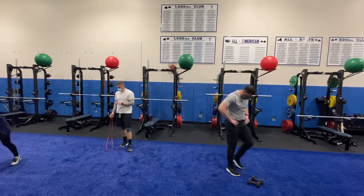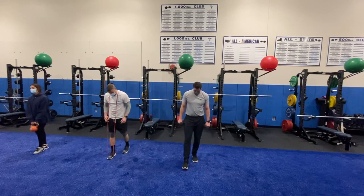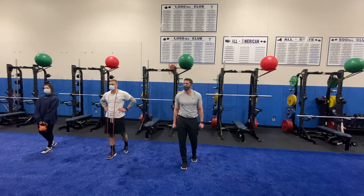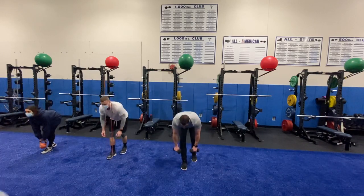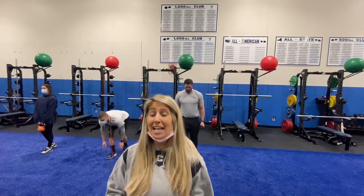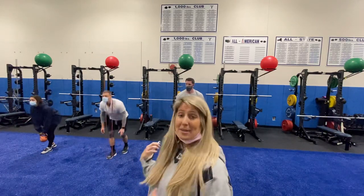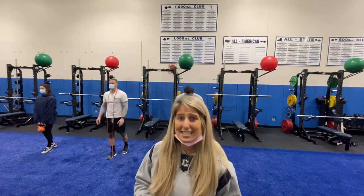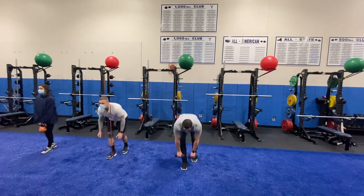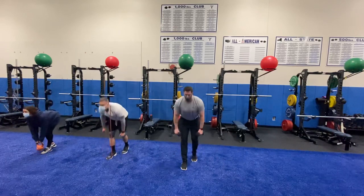Third exercise — let's get ready for the kickstand RDL. Get the weight up, get the band on, let's get set. Ready, set, go! Since this is an isolated exercise working one leg — I apologize, I forgot to mention: the first round should have been all one leg, now the second round is going to be the other leg. So these guys are on the opposite leg from the first round, doing the full 30 seconds on the second leg. Feeling that stretch in your hamstring, really hinging at the hips and pushing your glutes back. Three, two, one.